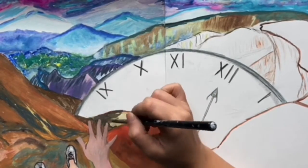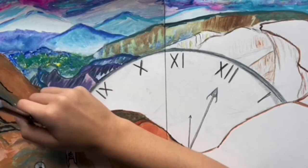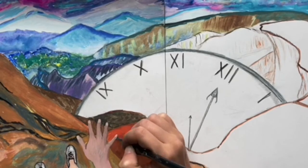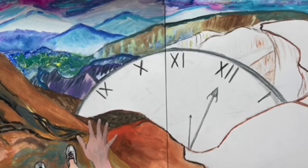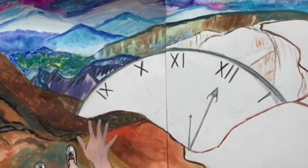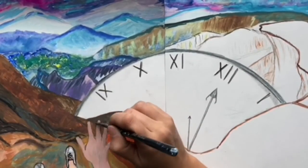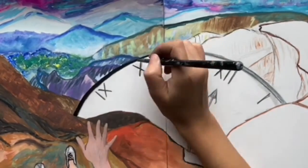I'm using gouache paint for this, which I'm really liking because of the way it dries nice and solid. With normal watercolor painting you can have areas that are a little too washy, but with gouache paint, when it sets it turns out really beautiful. It kind of covers any weird areas that you didn't want to dry a certain way.